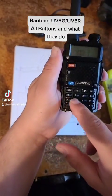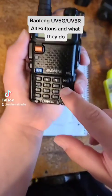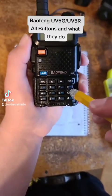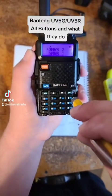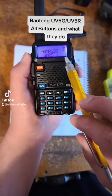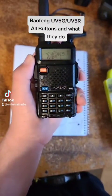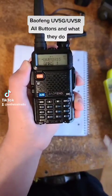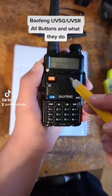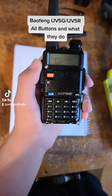If you hold the star button right here, it will scan everything that you've got. Everything that you've programmed into that radio will be scanned, and if it picks up anything it will stop and listen to it.